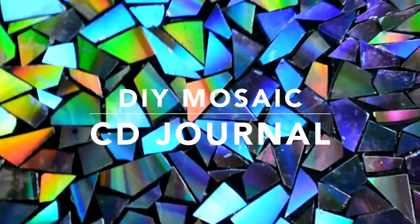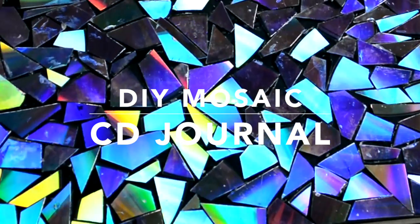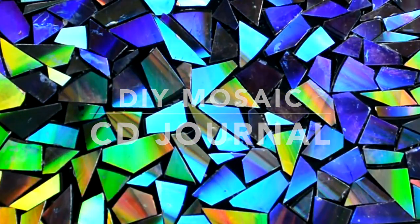Greetings and salutations everybody. If you want to learn how to make this super cool DIY CD mosaic journal, please keep on watching.